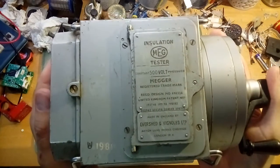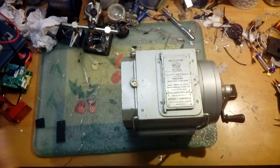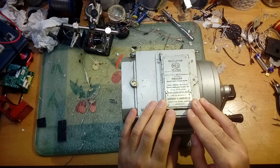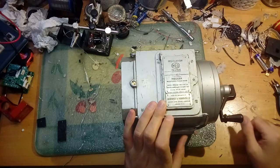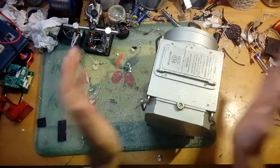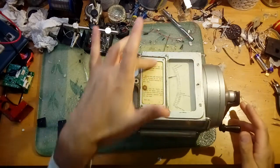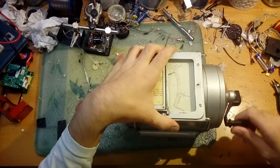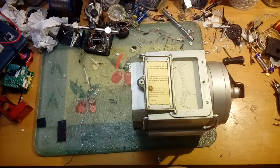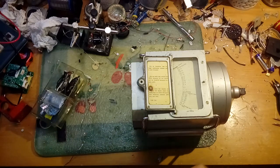I'll lift it closer to the camera so you can read what's on there - a whole load of patents, good luck actually finding anything on there. It's made by a place in London that's probably been long demolished now. This one has a crank handle and we are going to crack it open. It has a lovely gauge complete with a user guide, and if you wind it up to full speed you'll see it goes to infinity.